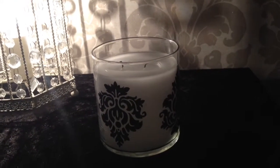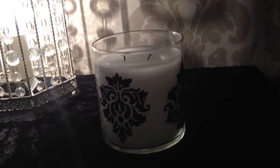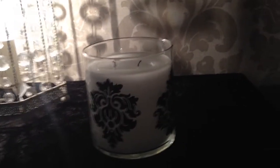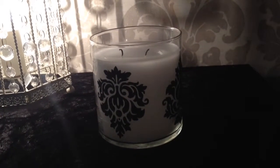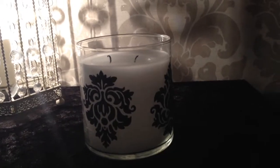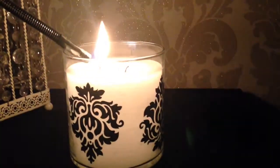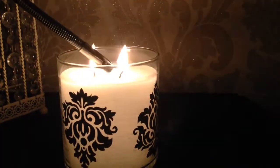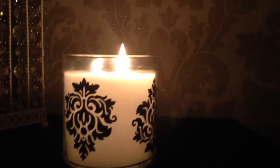Here we have the Forbidden Fruits Fig Fatale Gloom Light. I just wanted to show you how the gloom lights work and how effective they are — they are absolutely gorgeous. So that's what it looks like when it's unlit. Just switch the light off and light the candle. You can see how when the candle is lit,